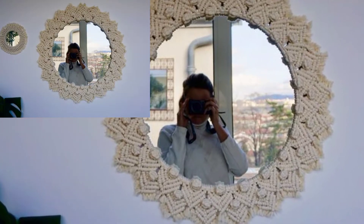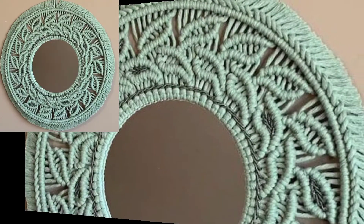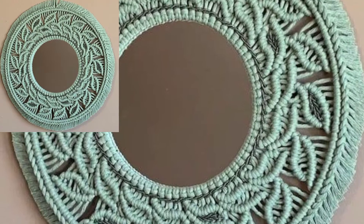Hello everyone, Assalamu Alaikum, welcome back to my YouTube channel. How are you all? I hope you are feeling very well. I want to share a crochet article design and I hope you like this video.